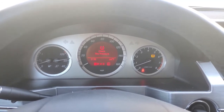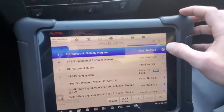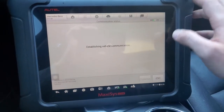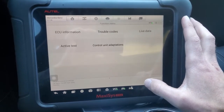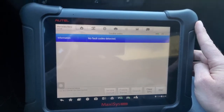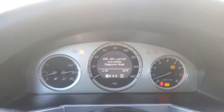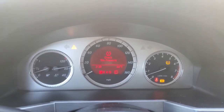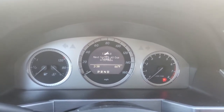No message for the ESP. Okay, so let's go back into the ESP control module. No fault code detected — right there it's in diagnostic mode. I'm going to get out and cycle the ignition one more time.